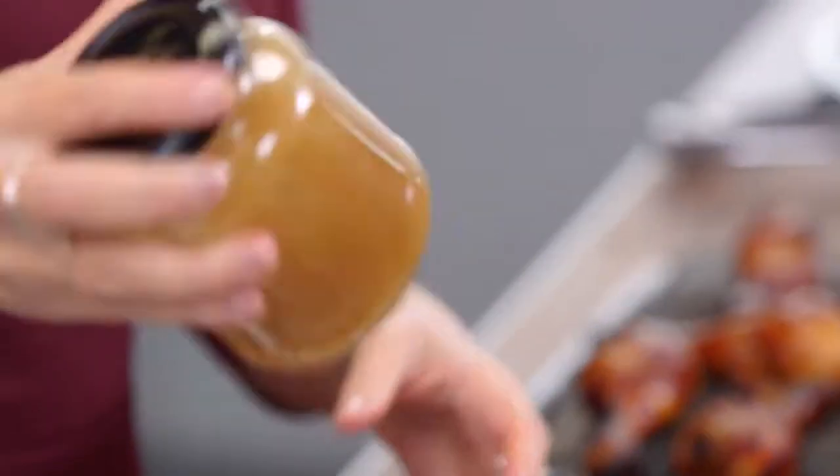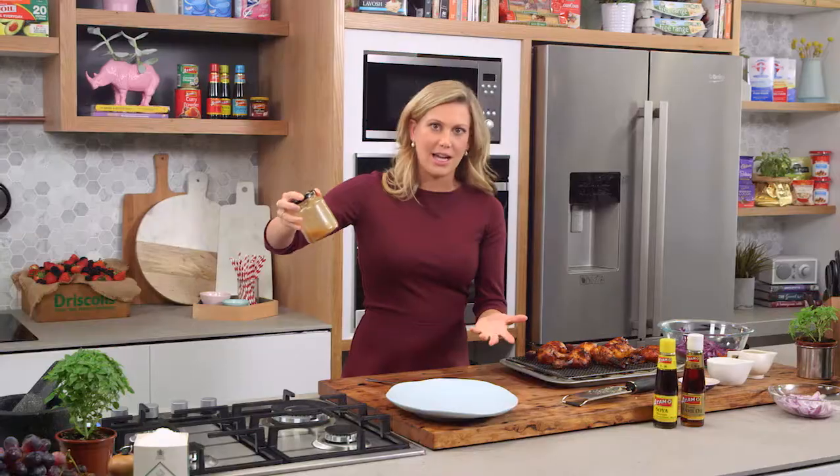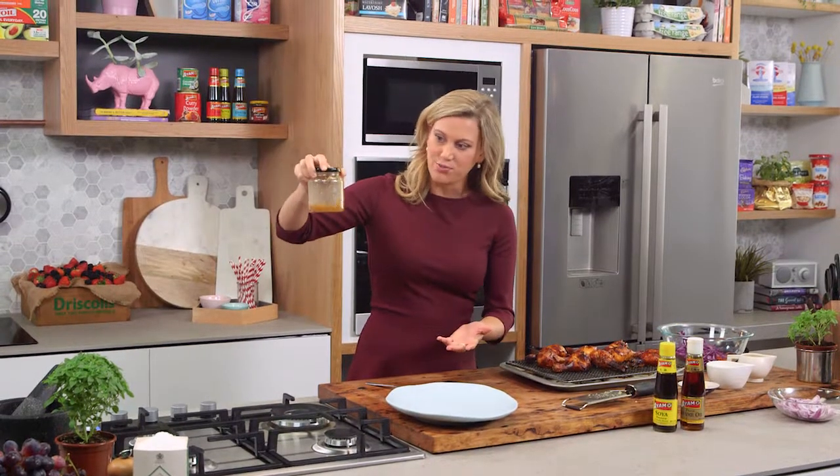Lid on, give that a really good shake. And that just saves cleaning up a bowl and a whisk. That's ready to go.